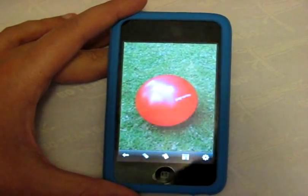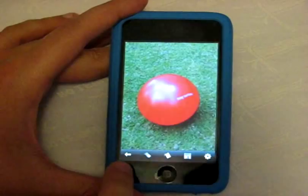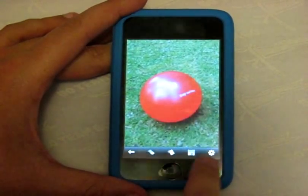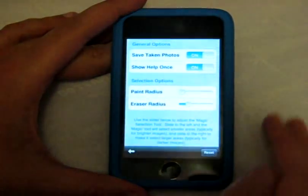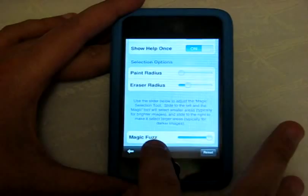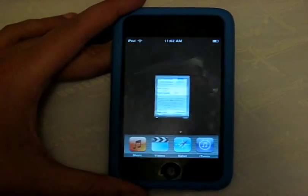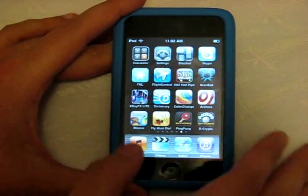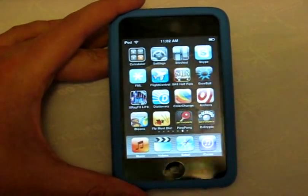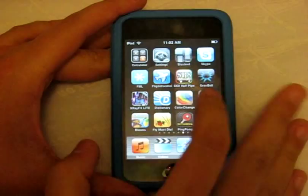That's pretty much the entire app. At the bottom you have the go-back button, different tools, color options, save, and settings where you can tweak a couple of things — including the magic sensitivity for shiny or multi-toned objects. That's Color Change, a free app from the App Store.